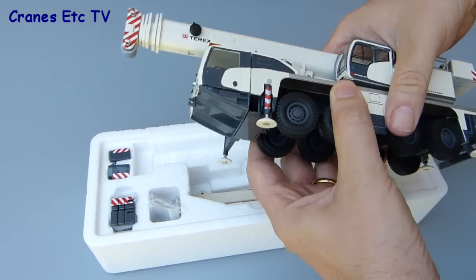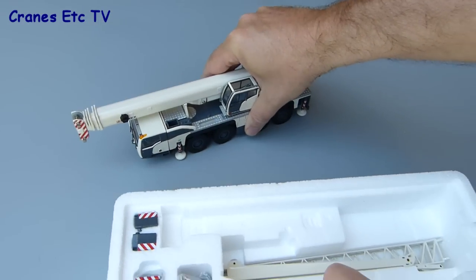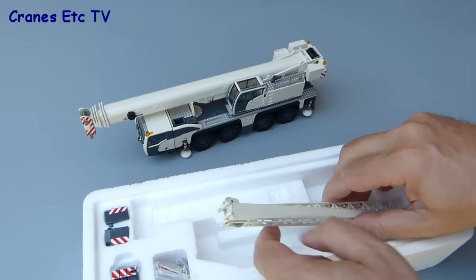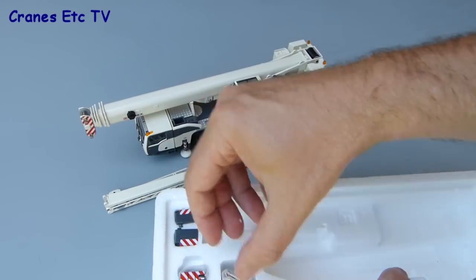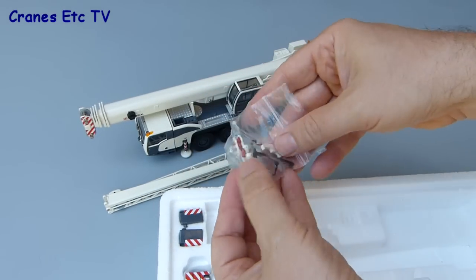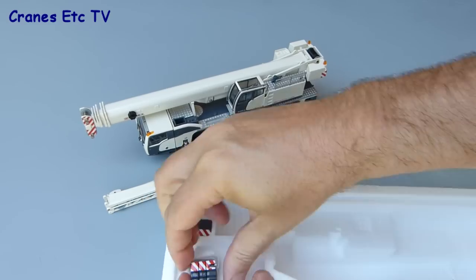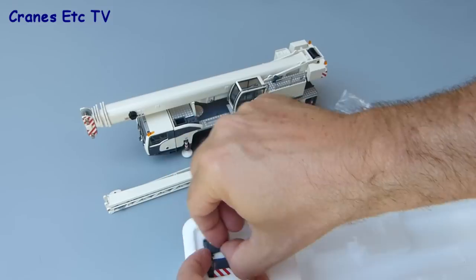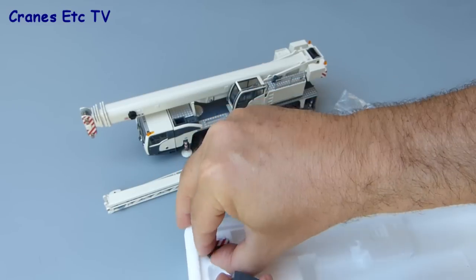The crane itself is a heavy part because it's made mainly of metal. The other parts in the box include the fly jib which can be added to the end of the boom, and there's a bag containing quite a few small parts that you need to assemble the various parts of the model. Unfortunately there are no instructions with the model, which is not helpful to a new collector. The only other parts to get out are the main counterweight pieces, two smaller cheekweights for the counterweight, which are a little bit more reluctant to come out of the box.